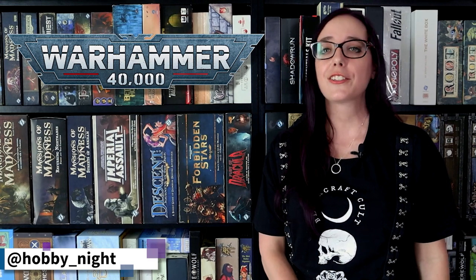With Indominus arriving, that does not change our plan to paint a troop from every codex. So this week, I thought we'd use the Assault Intercessors from Indominus to paint up a Blood Angel from the Fifth Company.